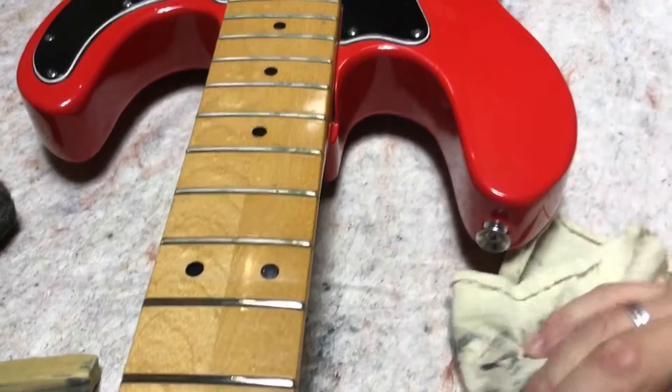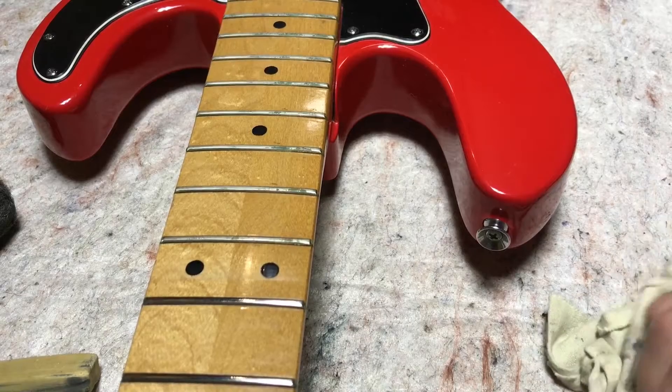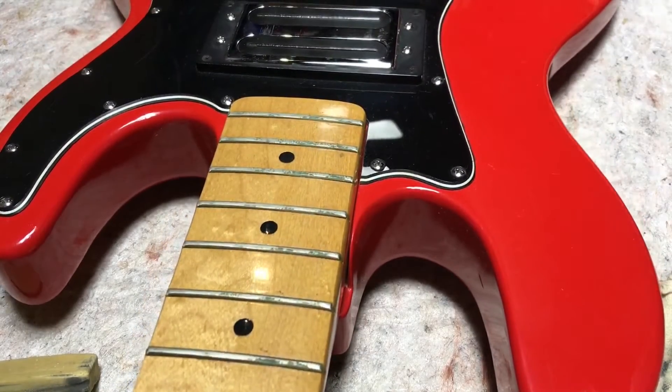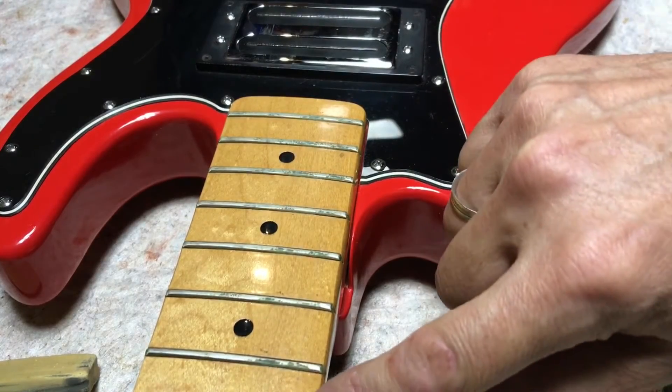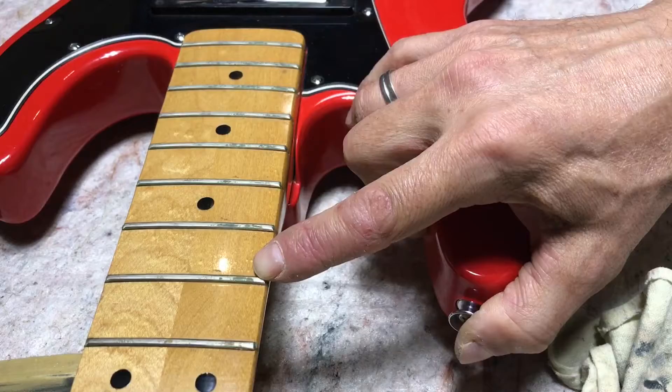Hey there. I wanted to make a quick video about how I get frets clean. I just happened to get this bass in that has extremely dirty frets — to the point of having a little bit of rust on them. So they're really bad.